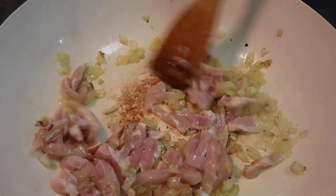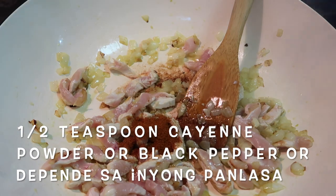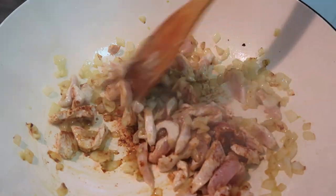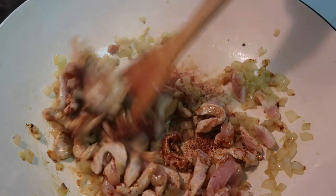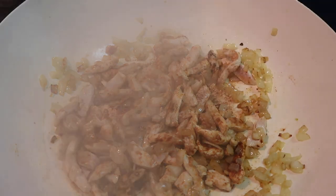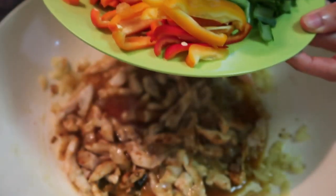We'll stir it. We'll add cayenne powder and pepper. Then we'll cover it again, then open it. We're cooking it half with a buffer. Then we'll add the carrots, the tachay stock, and the atsan.